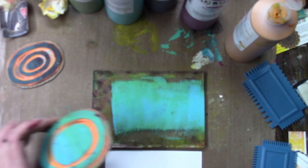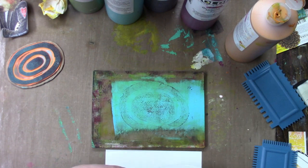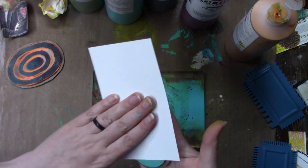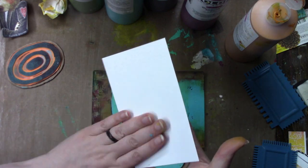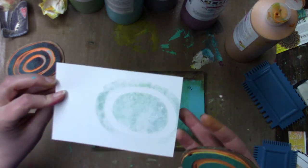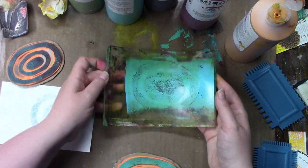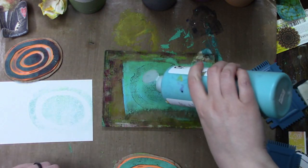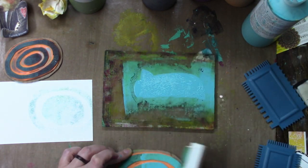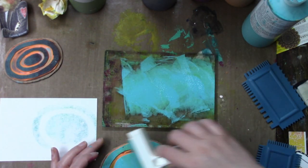Now these are some homemade foam stamps. I do have a video on making homemade foam stamps — I'll try to remember to link it below. If I forget, it's in my gel printing playlist, you will find it in there. I didn't get great coverage on that one at first, so I add more paint to my gel plate and apply a little thicker. I think the foam must really soak up the paint, although you would think with so many layers of paint already on it that it wouldn't.